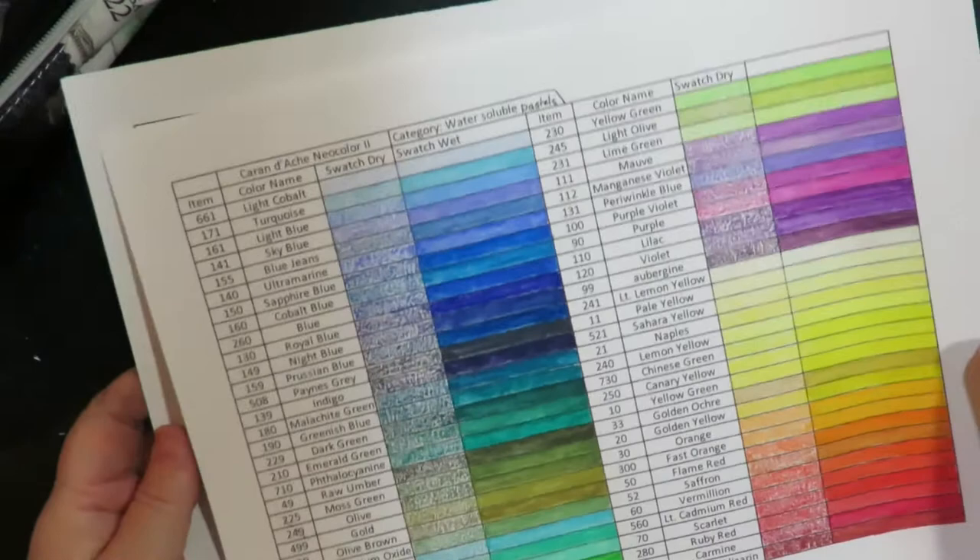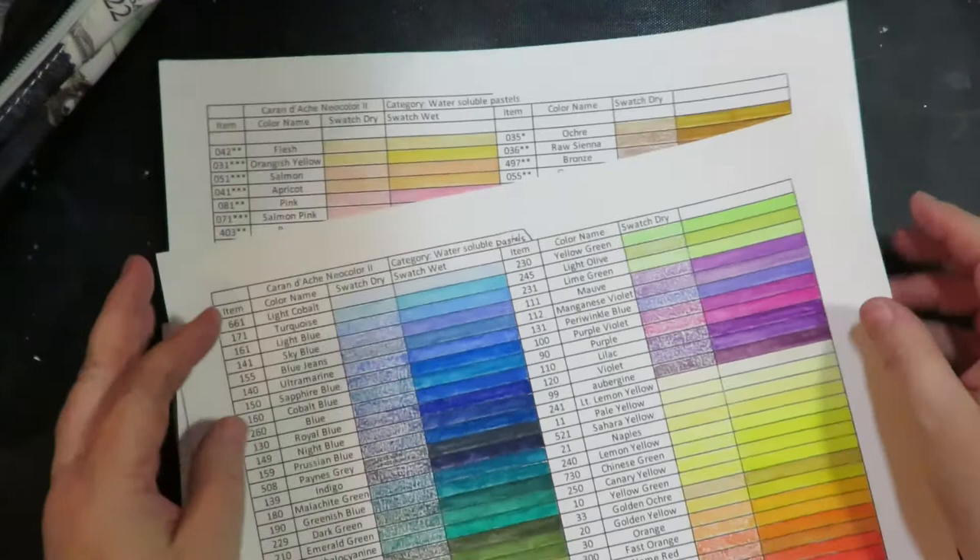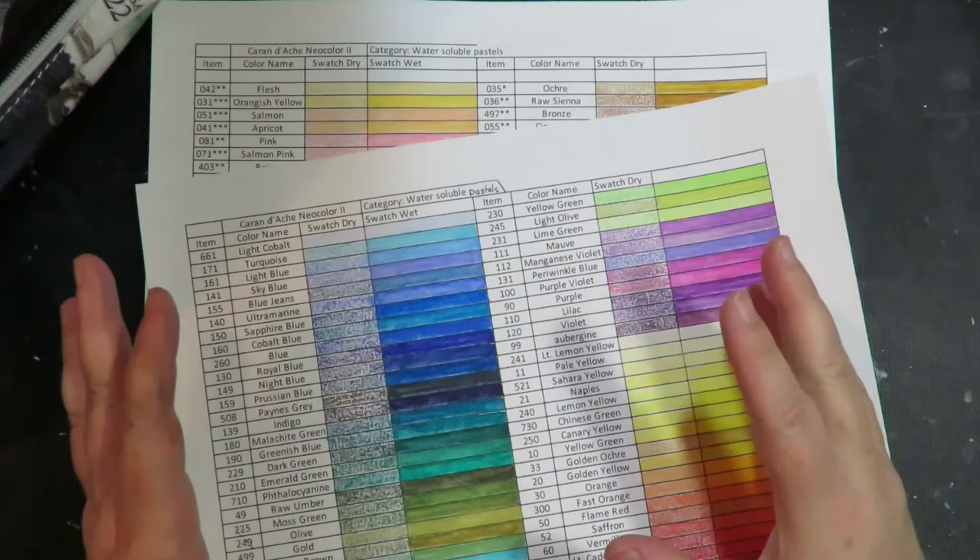People do use these for professional artwork. I use them in art journaling — to color drawings I've created and use on backgrounds and things like that in my art journals and altered books.